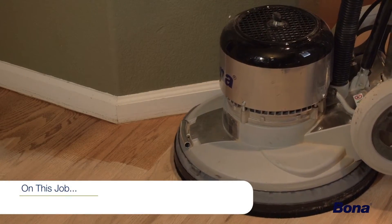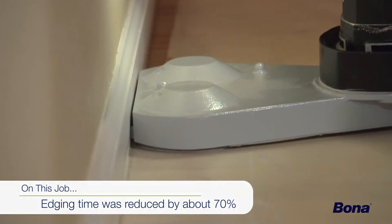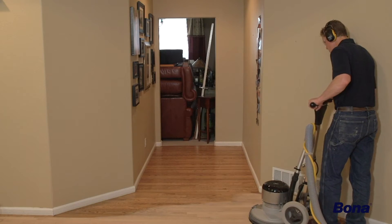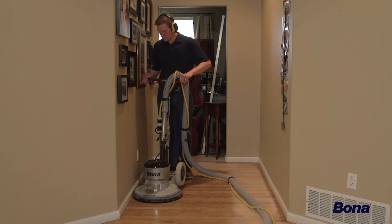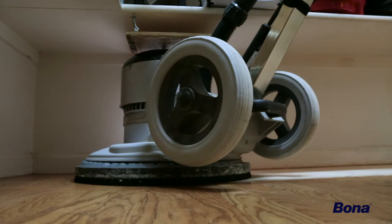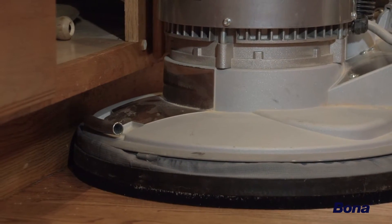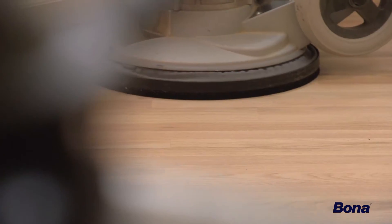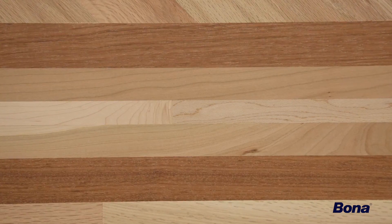On this job, our edging time was reduced by about 70% using the Power Drive, particularly along butt-end walls and detail areas. With the flooring running across the hallway, we were able to clean-sand quickly and efficiently. The area behind the kitchen island was a breeze, and getting into the pantry and under the shelves was just as simple. The Power Drive's low deck easily fit under all the cabinet toe-kicks, and due to its omnidirectional capabilities, we were able to effortlessly blend this multi-species border into the angled field, leaving little to no observable scratches.